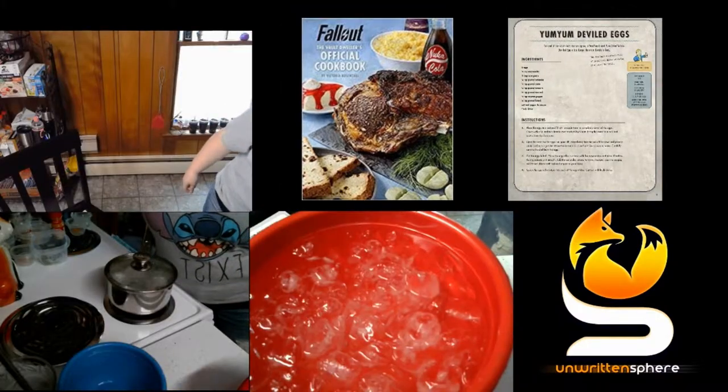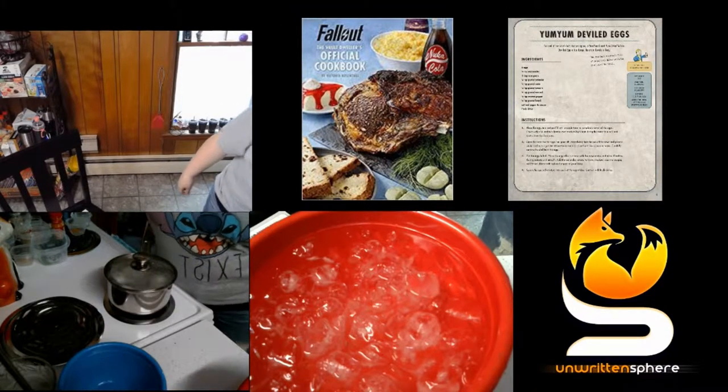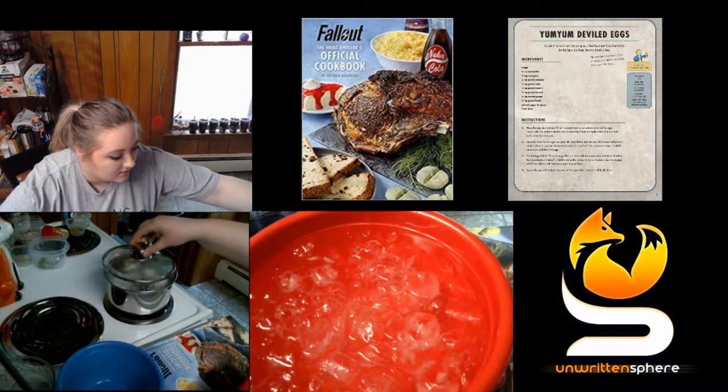Now that the water in the pot has come to a boil, I am setting the timer on my stove for eight minutes and removing the lid from the pot.